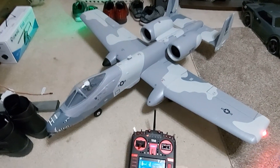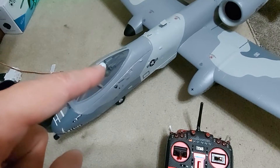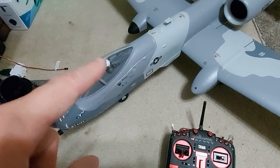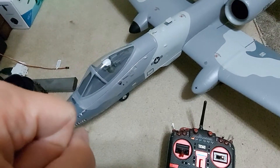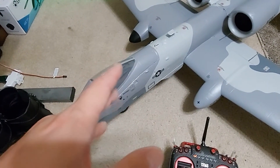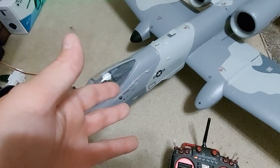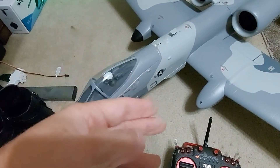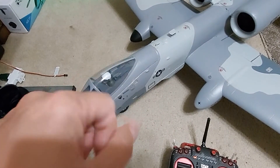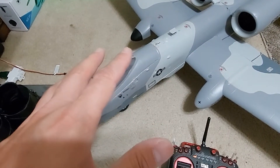Hey guys, NOMASRC. I just wanted to make a newer video of AS3X programming specifically for the AR636 receiver. I've bound in safe select mode before, but you're always stuck in safe select. And then I figured out how to set an on-off feature for that to a switch. But I also want panic recovery, and I want to adjust all of my angles.